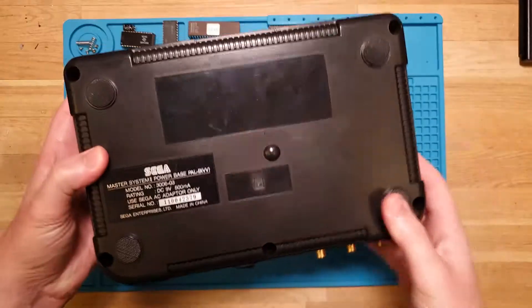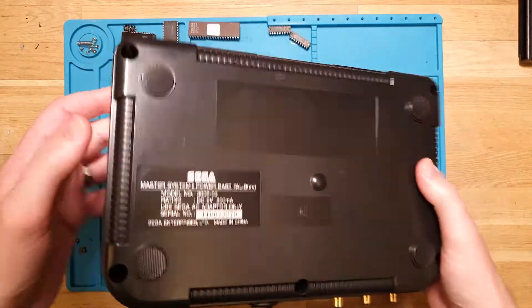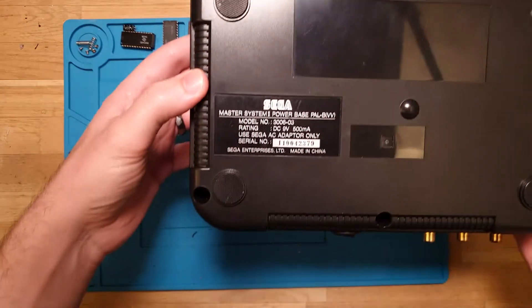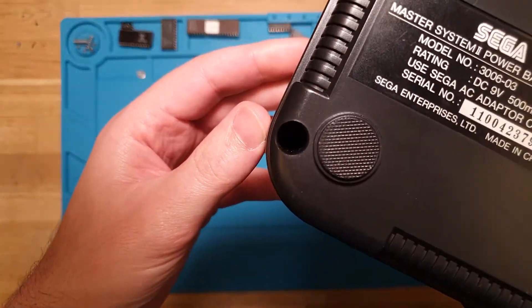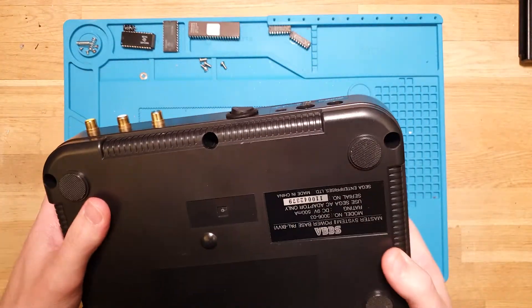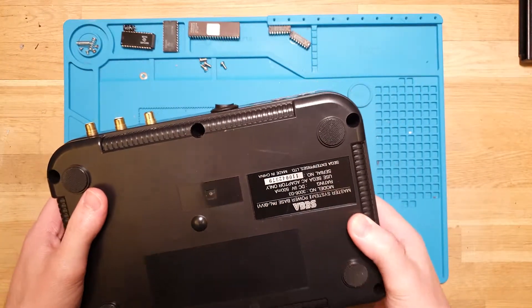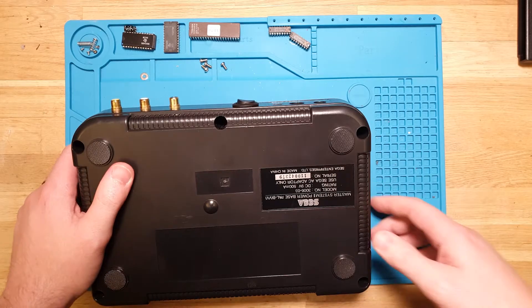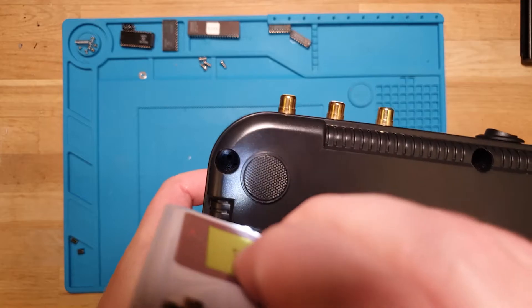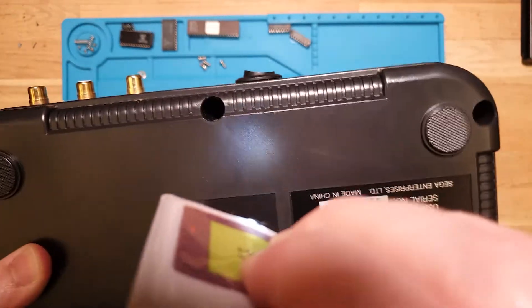Otherwise on the bottom it's in good shape as well. It's got all the original feet on there. It's missing a couple of screws - I need my little torch. There we go, got my little Gameboy torch. So it's missing a couple of screws.